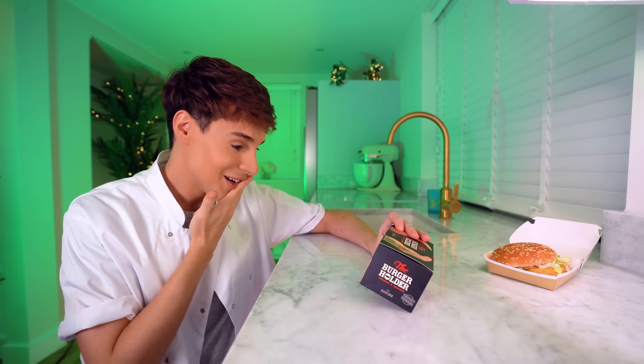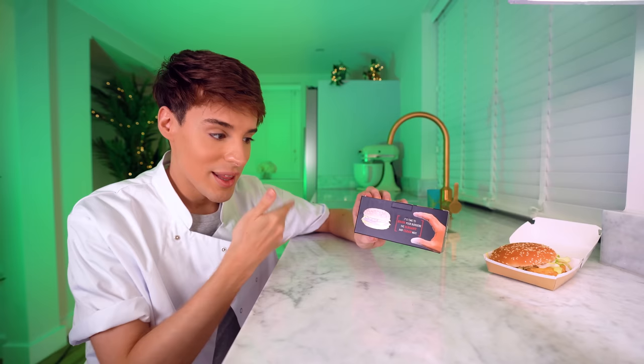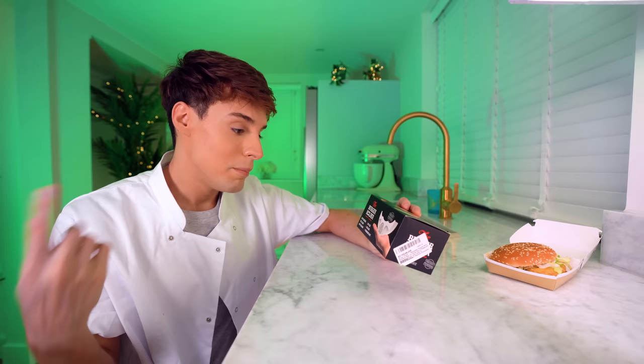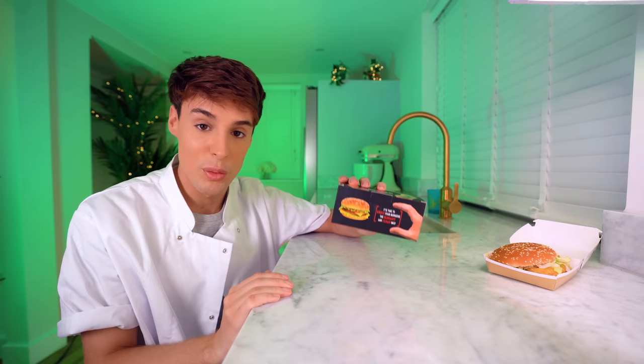The next invention that never really made it is called the burger holder. Once again, very self-explanatory. You might wonder why they didn't really work. I can't even read this with a straight face. It says: 'It's time to enjoy your burgers the elegant, the clean way.' And then it says patent pending, because this is one of those things that someone might try to rip off — someone who really hates their money. BPA free, oven safe, dishwasher safe. They clearly thought of everything apart from the fact that there is literally no one in the world who needs this.